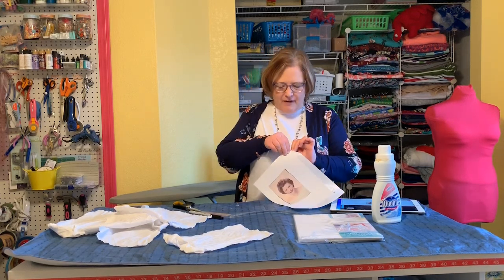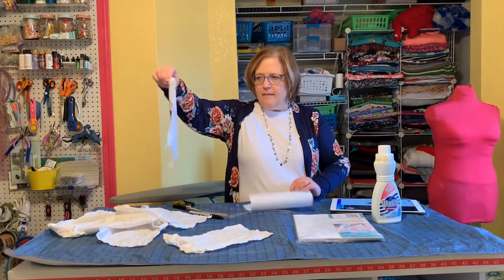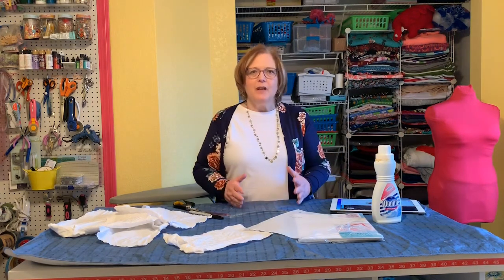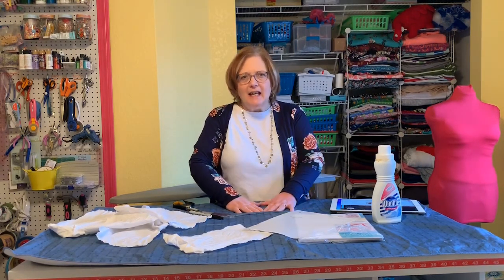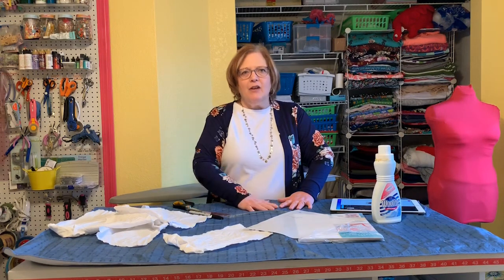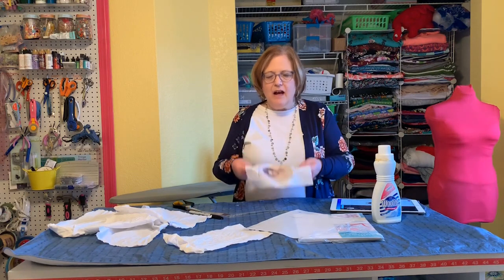Once the 24 hours are up, just peel it off the freezer paper and you have your photo on fabric. Then you want to go back to the heat press or the iron and just iron it flat, to heat-set that ink into the fabric. It's dried for 24 hours, you heat-set it, and then you'll be able to work with it.